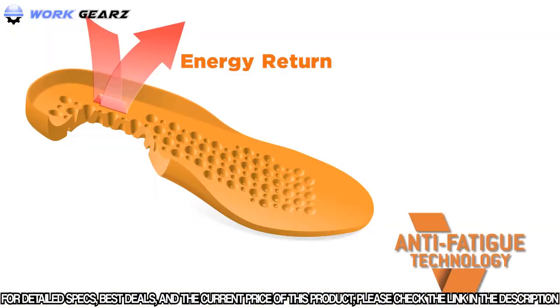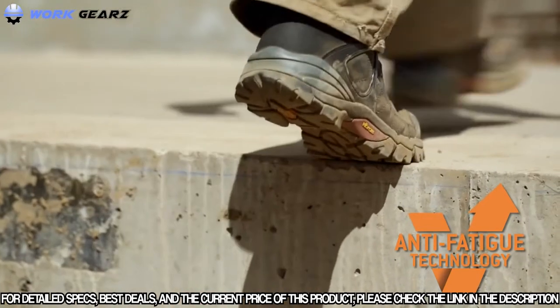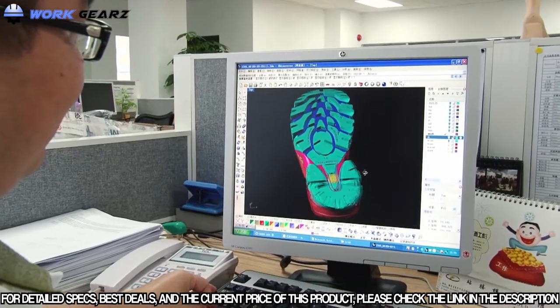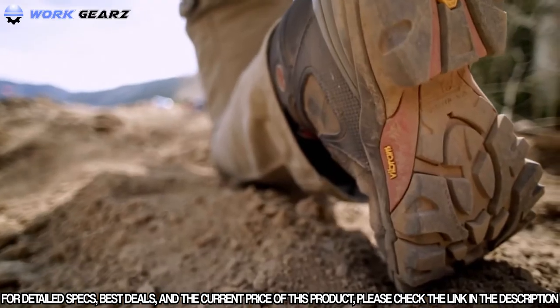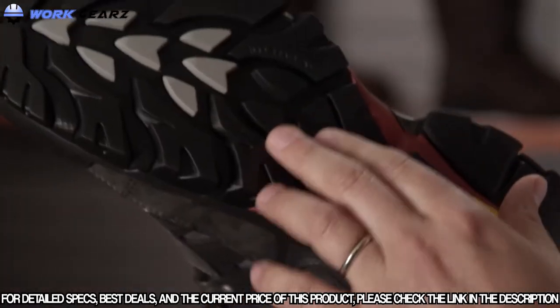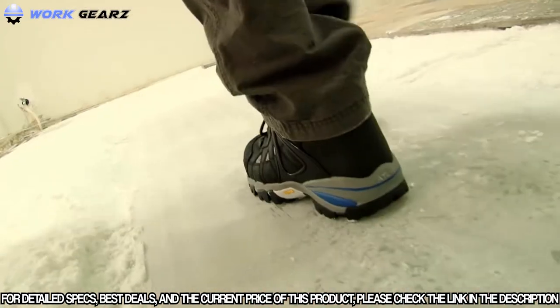The Hyperion uses dynamic anti-fatigue technology incorporated into a footbed. It gives you a lot of that bounce back, kind of like what you would want in a running shoe. The outsole of this boot was co-designed with Vibram. There are multi-directional lugs in the forefoot and in the heel — oil resistant, slip resistant, and non-marking. It's really good for gripping every possible surface.